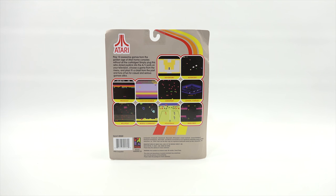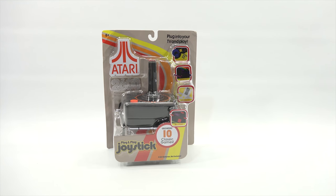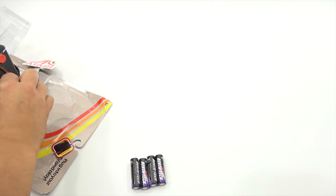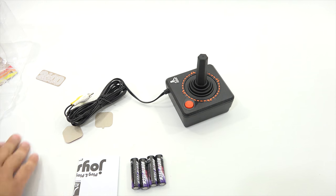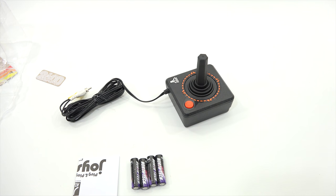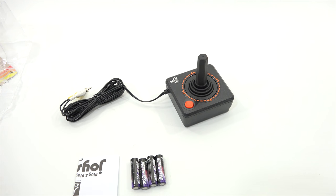All right, let me do this. I need to get this out of the package and then I'll bring in the TV. Let's get this out, check it out, get the batteries in it, and I will continue on to the actual gameplay. The game is ready to take out of the package. Those little speech bubbles came out — that's cool. The little Atari logo, that's pretty neat. Maybe I'll scan that and put that in the thumbnail.